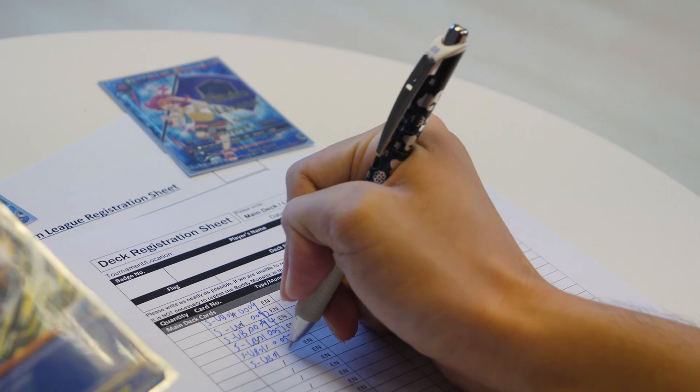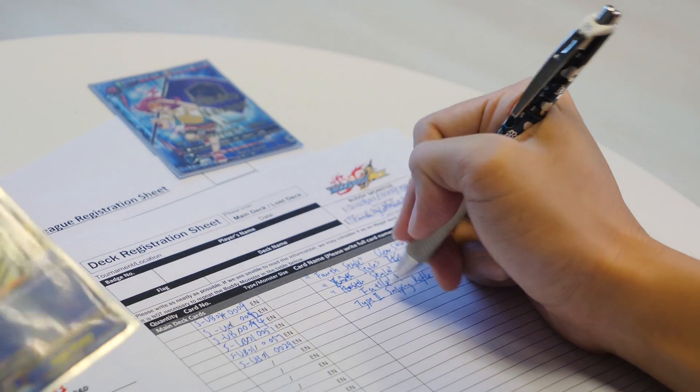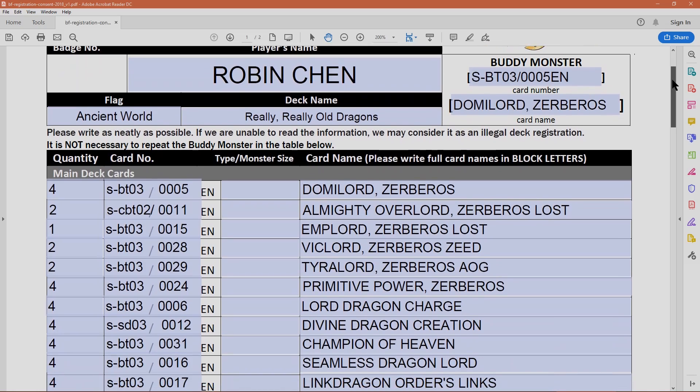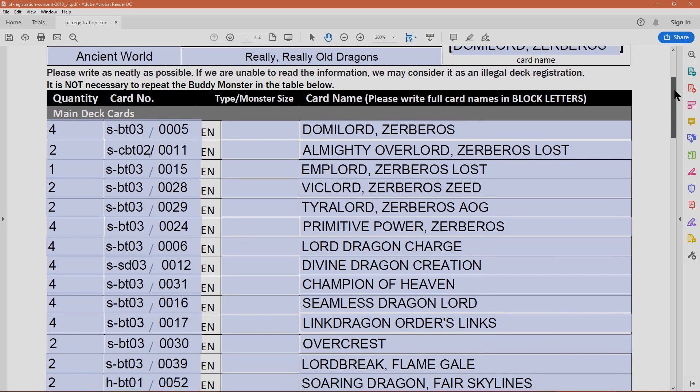Don't waste energy filling up the form before a tournament. Type and print it the night before. Save your energy for card fighting.